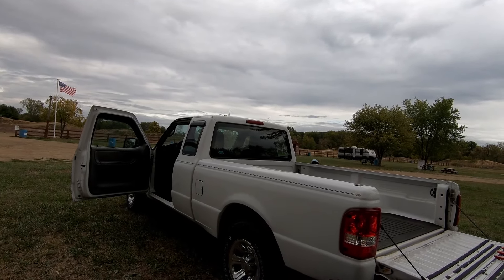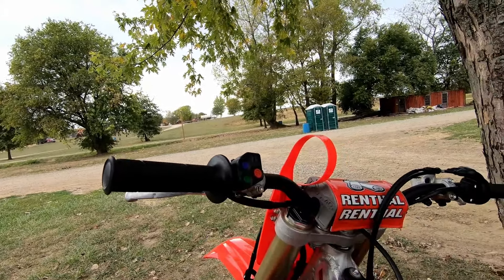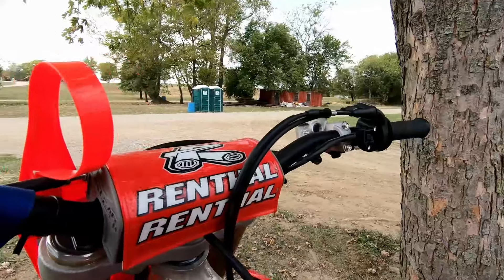We've got one tie down in the back left and one in the front right, so they're ready to go. When I get up here — it's just me — I put the ramp on the right side. There's a bike stand here so I can step up. These bar protectors are another great thing you put on your bars.